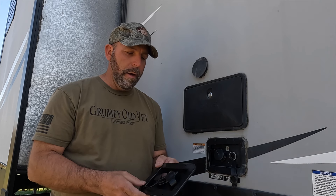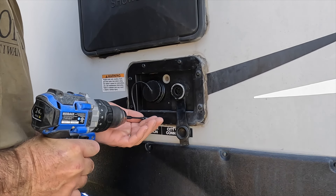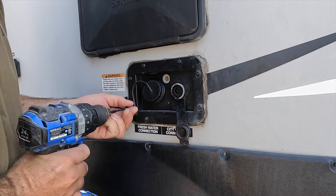What we're going to do is remove this old one, go ahead and do all the hoses, put the new one in, and then attach our water line.